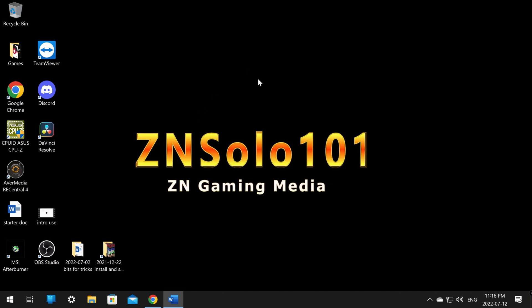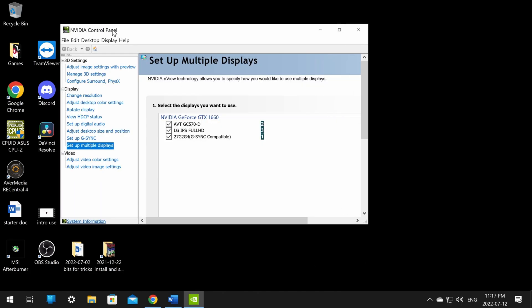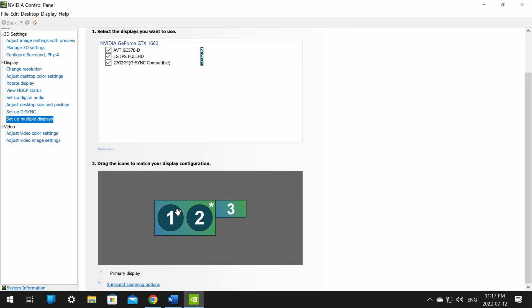After that's done, make a few changes in the Nvidia Control Panel. Right-click the Nvidia icon on your taskbar and open the control panel, then scroll down to Set Up Multiple Displays. Click on the display you want and clone with — so if you want display one to be cloned with display two, right-click display one and click Clone With.